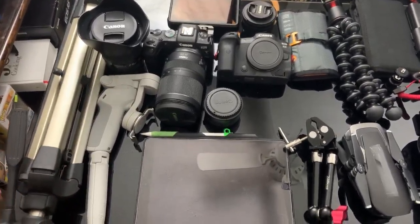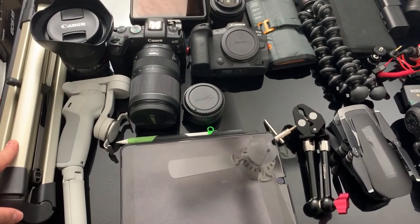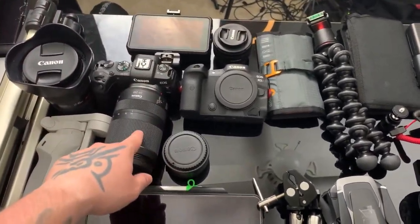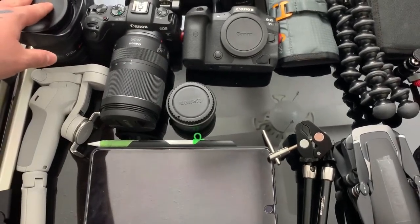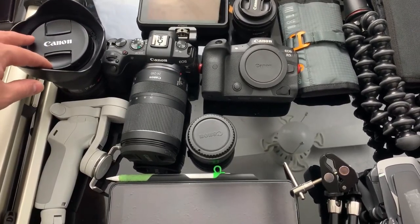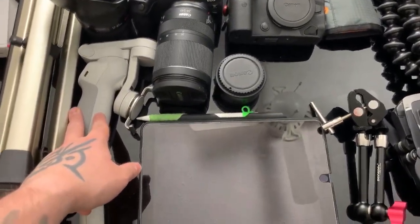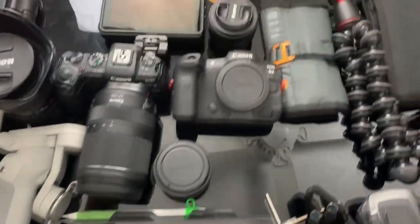So this here is pretty much everything I have. I have this older Sunpak tripod that my dad gave me. I have the Canon EOS RP and the R5. I have the 17-40mm Owl Lens F4. The DJI OM4.